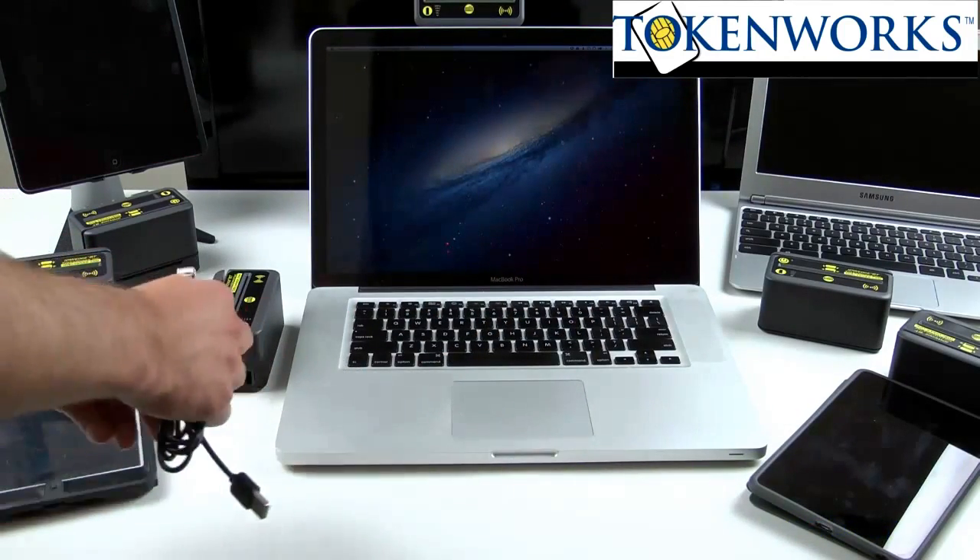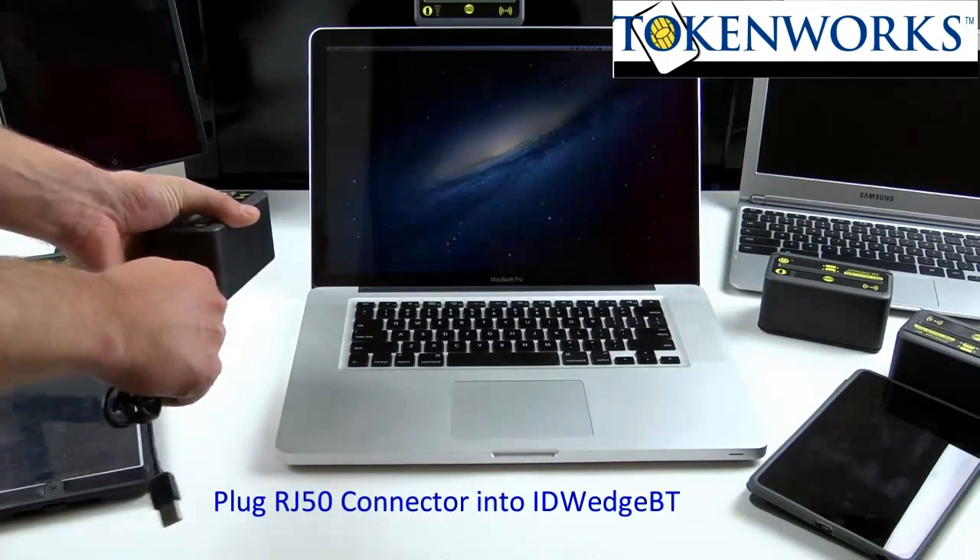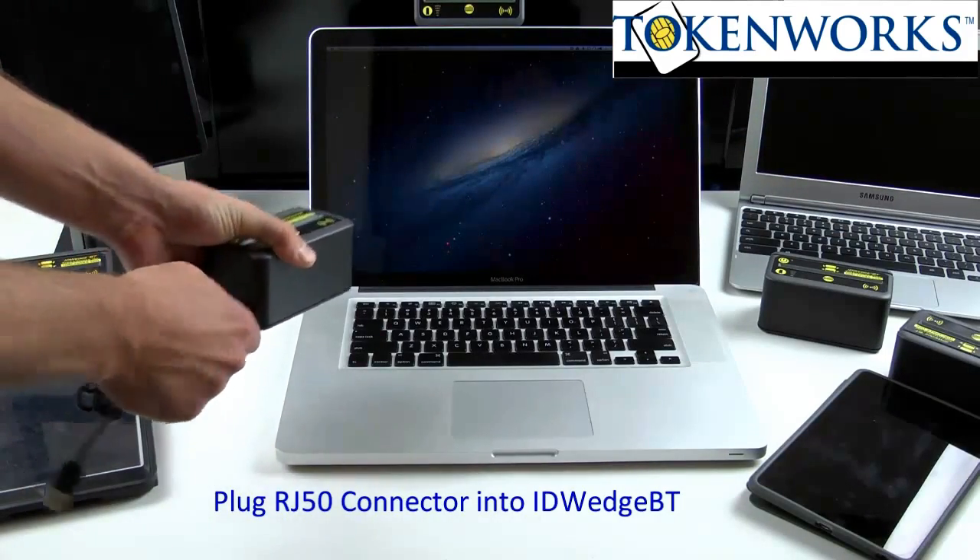The first step in the process is to plug the cable into the ID Wedge BT. It clicks into place.